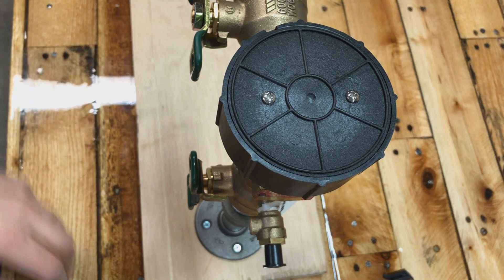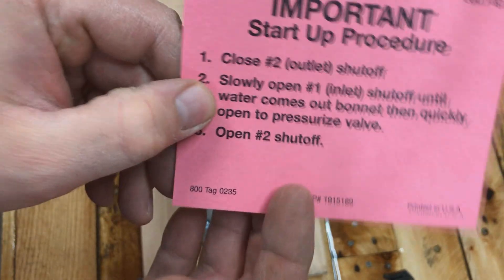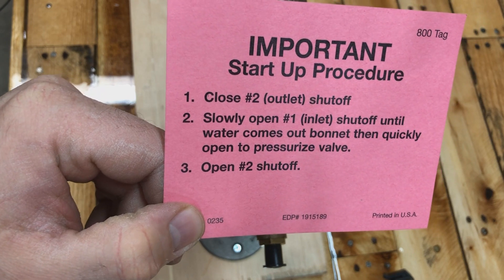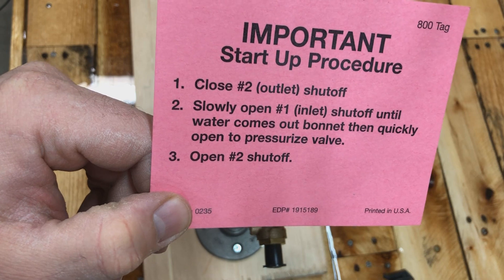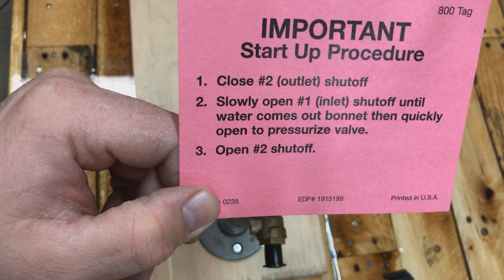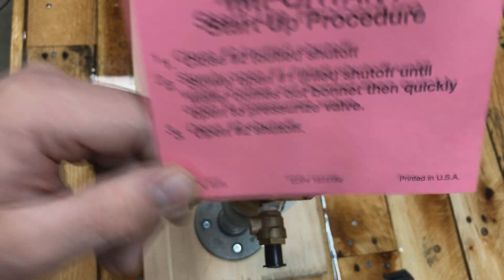Now I'll show you the startup procedure that came with your 800M4 — whoever installed it may have just thrown it away. The procedure is: step one, close the number two outlet shutoff valve. Step two, slowly open the number one inlet shutoff until water comes out of the bonnet, then quickly open it fully to pressurize the valve. Step three, open the number two outlet shutoff valve.